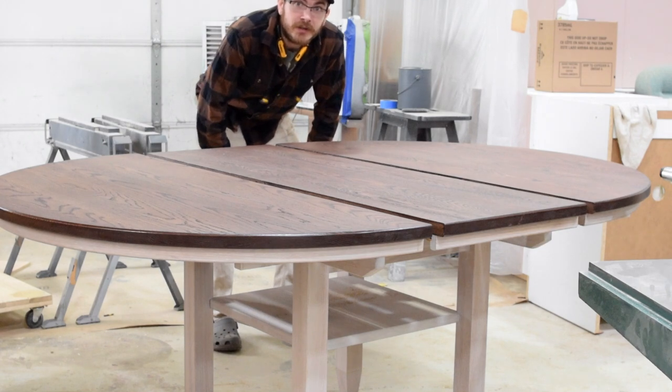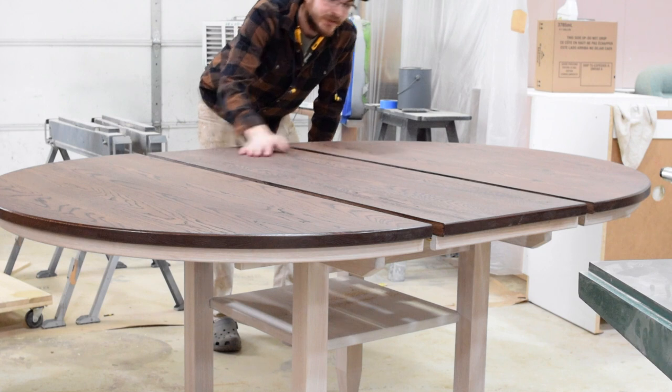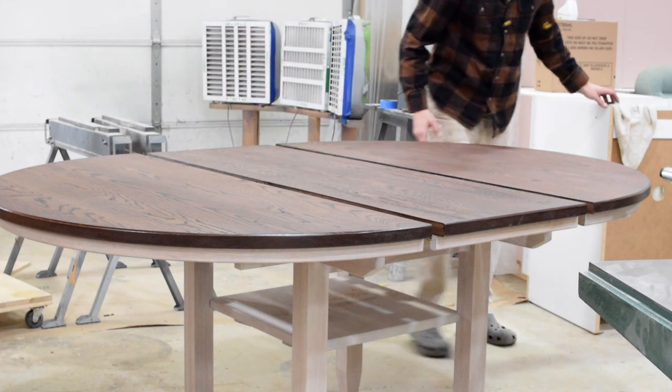Hey everyone, this is Greg with Spotted Talk Woodworking. This is my white oak round table — it is all done and getting ready for delivery.